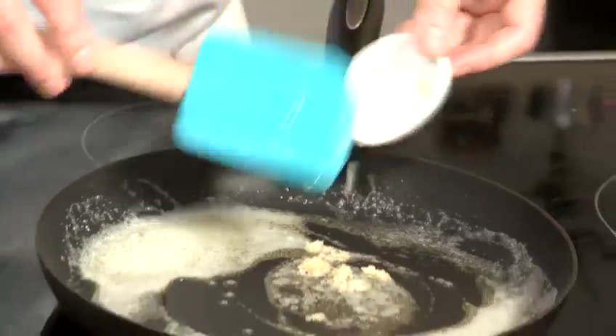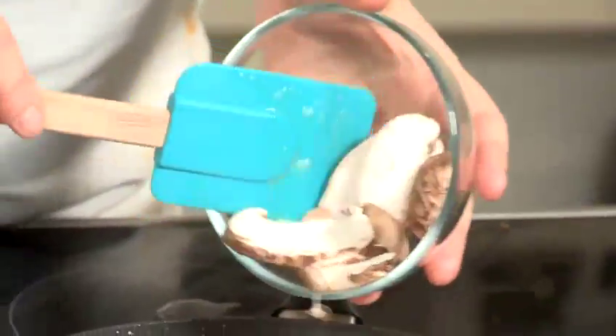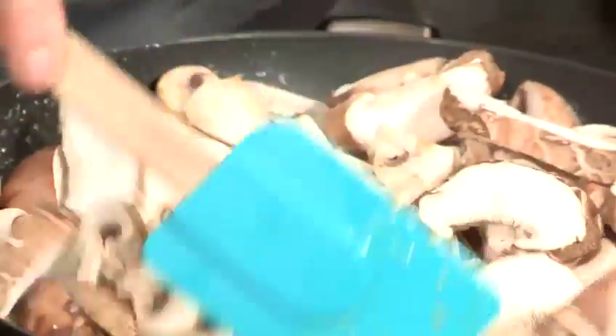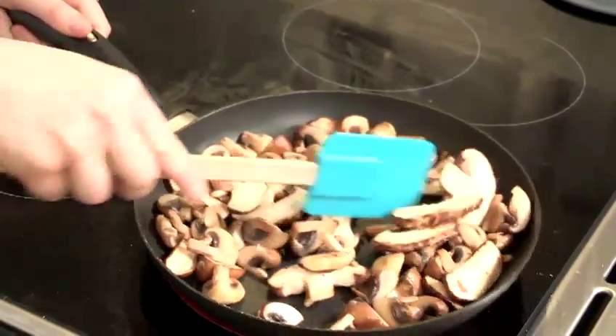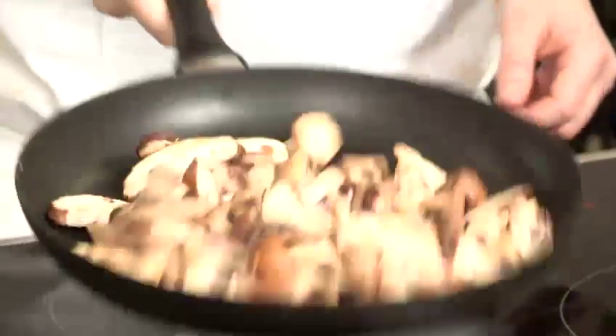I'm just going to pop in the garlic and give that a stir through the butter, and now I'm going to put in the mushrooms. I know this looks like a lot of mushrooms, but they are going to cook down. It's important to have your pan really hot when you put your mushrooms in — this stops them from sweating and releasing loads of liquid into the pan. So just cook off your mushrooms for five or six minutes, keep moving them around, get them all coated in the oil and the butter.